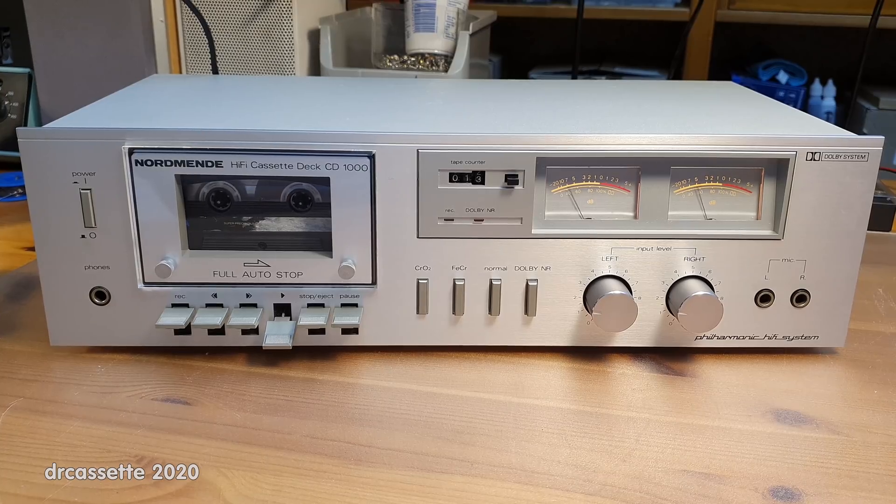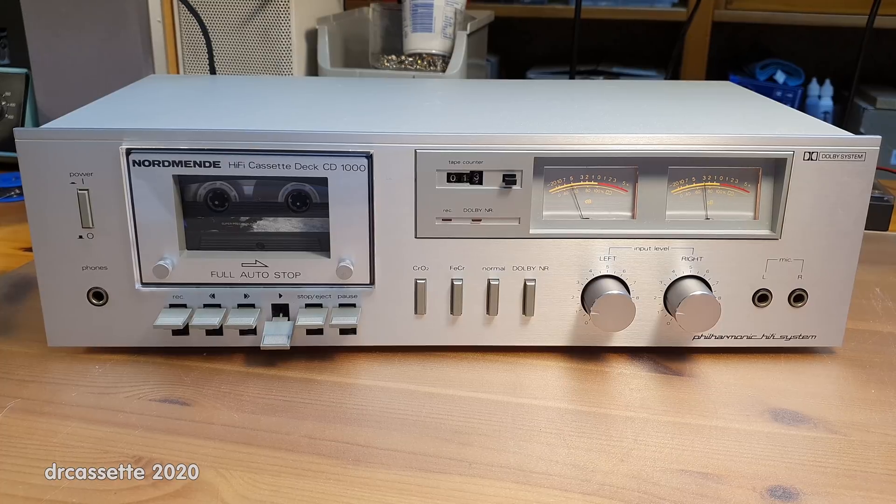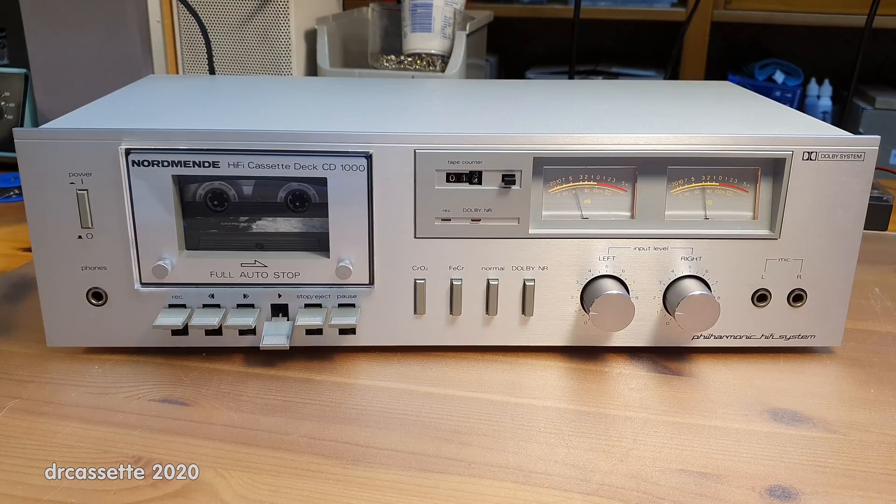This has been quite a long journey, but there it finally is — cleaned up and fully working, the 1980 Nordmende CD-1000 cassette deck. This is a recording I made earlier; it sounds quite good. Thank you for watching.